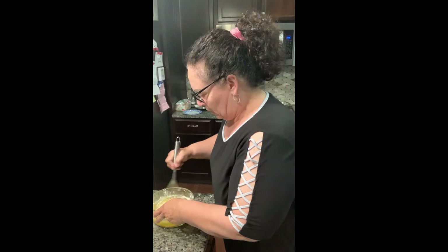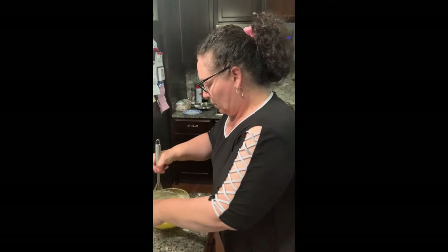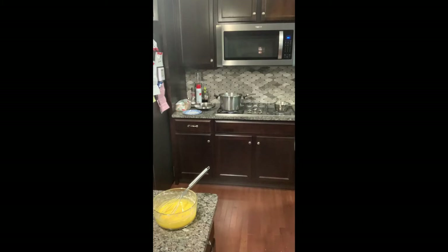So back to this cornstarch and egg — mix that real well because that cornstarch is what's going to thicken the custard. I think it's mixed real well here. And now we're going to pour in the milk little by little, temper those eggs, and then it's going to go back onto the stove.